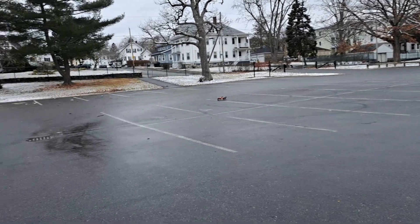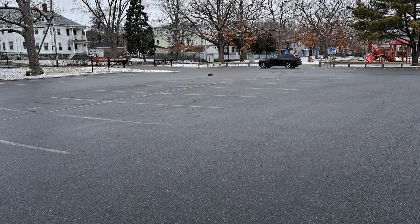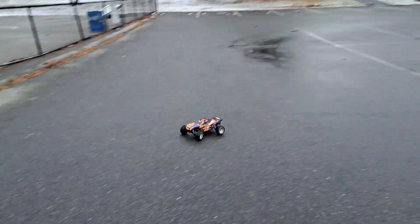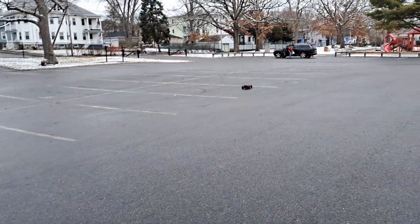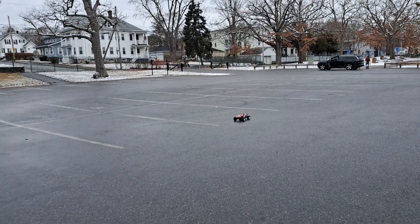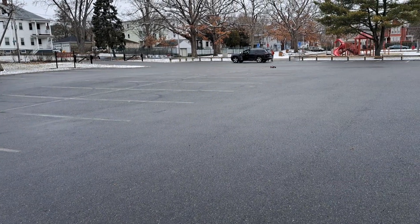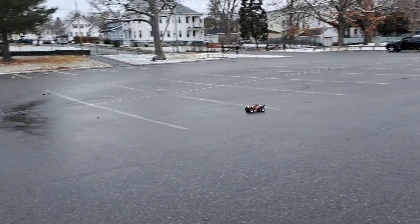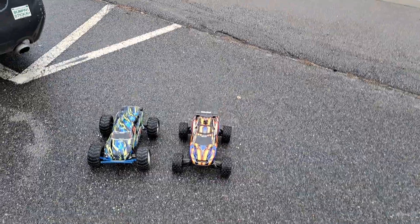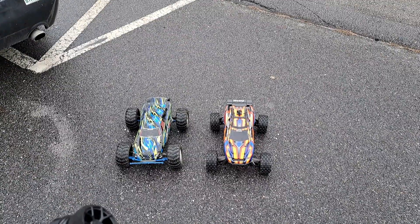So this is just a little parking lot rip video so I can have a chat with you guys. It's kind of miserable out — it's raw, wet, and cold. RCs do not like this weather. This handles really good with these tires. The Rustler 4x4 VXL is $439, the 2-wheel drive is $329, so it's about $100 less.